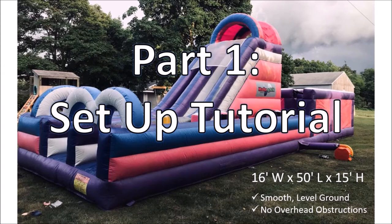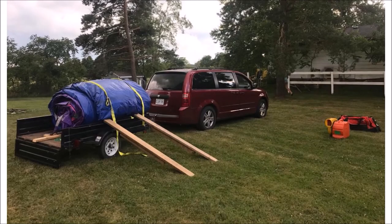The bouncy castle is approximately 16 feet wide, 50 feet long, and 15 feet tall. You'll need to ensure that you have enough smooth, level ground and no overhead obstructions prior to setup. We prefer that you set up on grass, but if you have to set up on pavement or concrete, please lay down the tarps provided with your rental before rolling the castle off of the trailer. You may not set up the bouncy castle on gravel, and you may not add water to the bouncy castle.